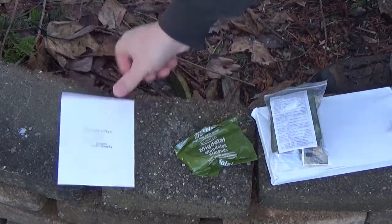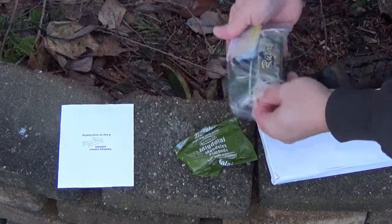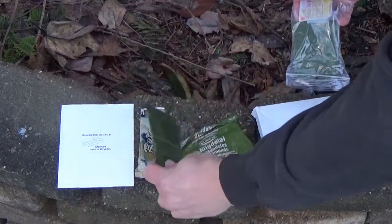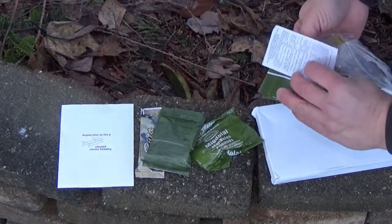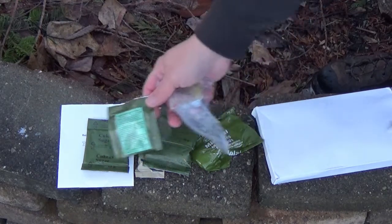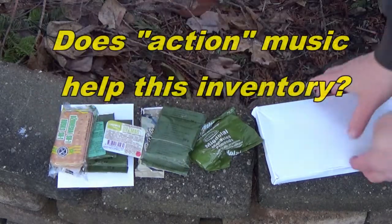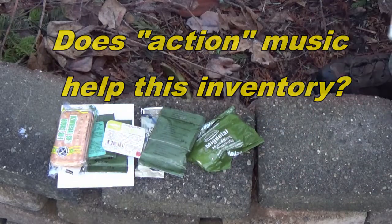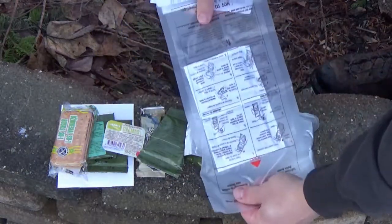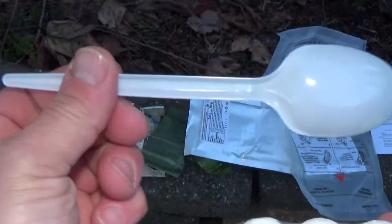A quick go through the contents: we got a stove and a little accessory pouch with a bunch of stuff in here. We got a chocolate bar — those are always good. I think that's a vitamin C drink. There's some sugar, chicken broth, some jam or jelly of some kind, some tank treads — those are tooth busters — some almonds which are probably going to be unsalted or unroasted, our main, and it comes with a FRH.